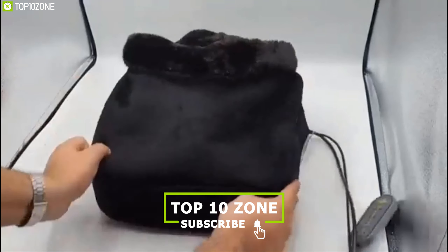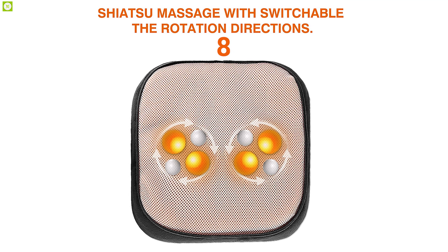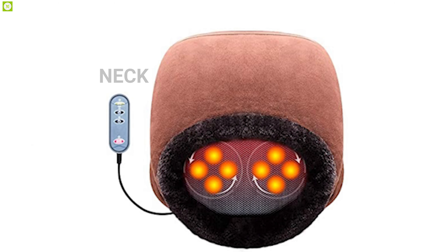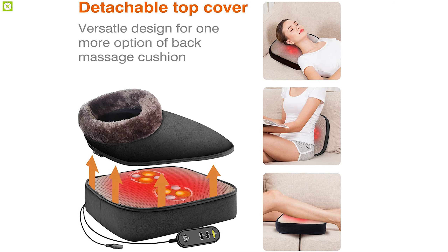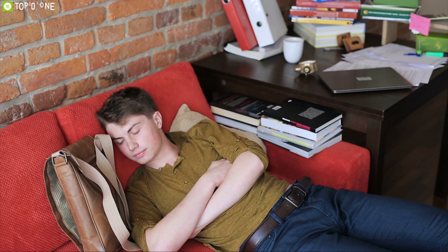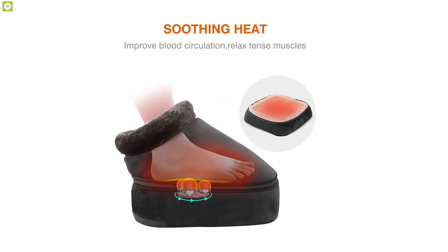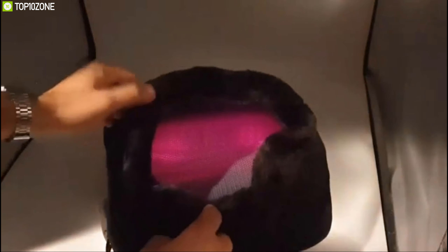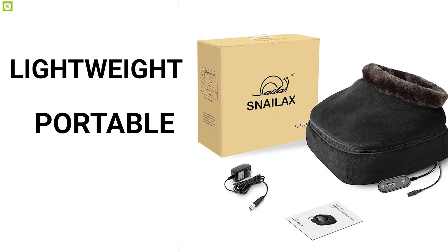Slip into the soothing comfort of shiatsu kneading massage and heating therapy from the Snailax Shiatsu Foot Massager, a powerful foot massager that ensures you always stay comfortable. This massager has eight rotating shiatsu rollers that offer deep tissue kneading massage for the back, neck, thigh, leg, and feet, helping to relieve tight tension knots, muscle pain, and eliminate fatigue after a long day of work or a long trip.